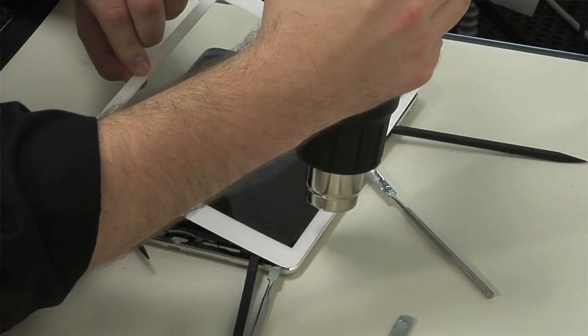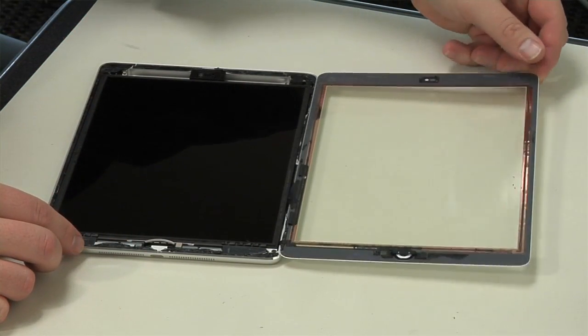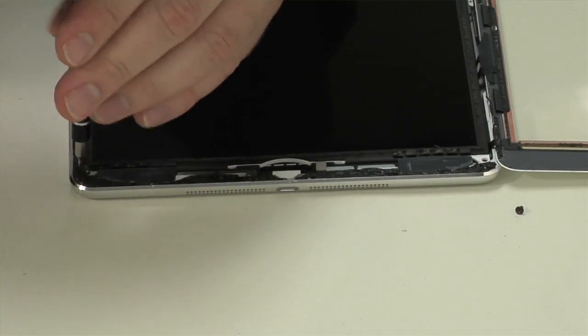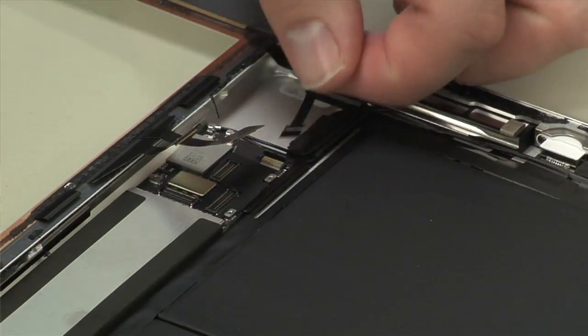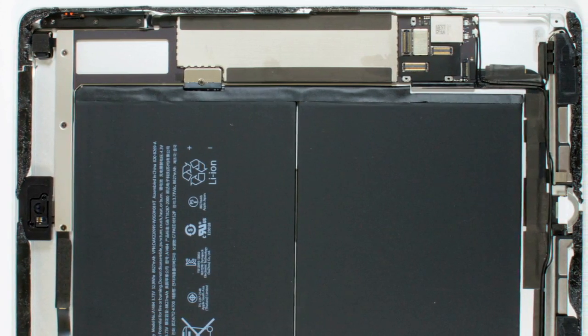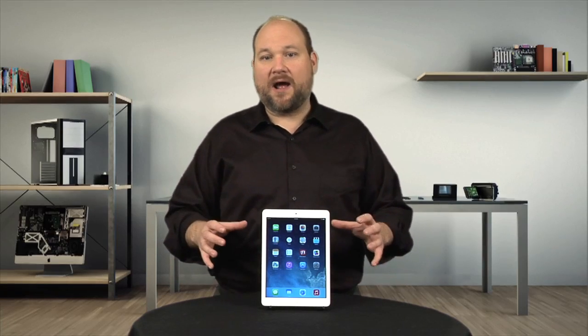I won't be able to completely remove the panel until I take out the display, so I'll fold it over face down for now. Next to come out are the screws that hold the LCD in place and then the display itself. I can now disconnect the front panel from the motherboard and get our first unobstructed view of the device's internal hardware.